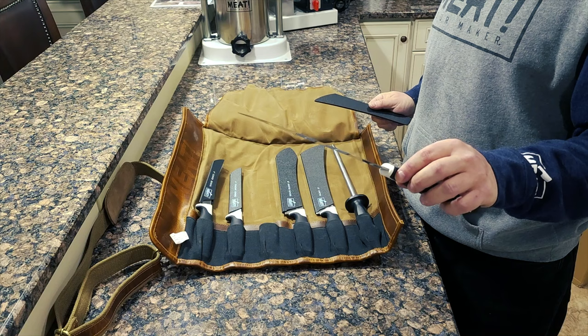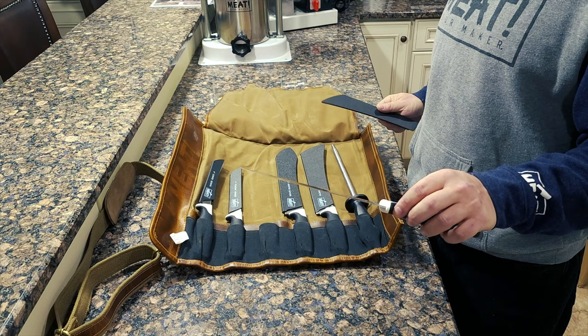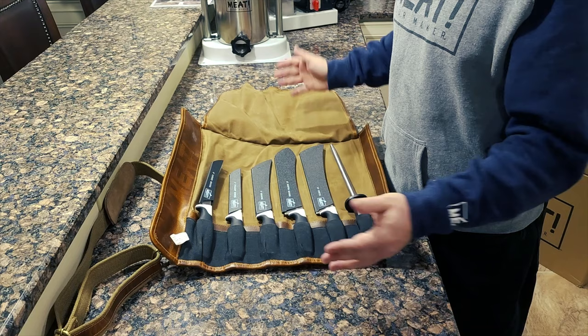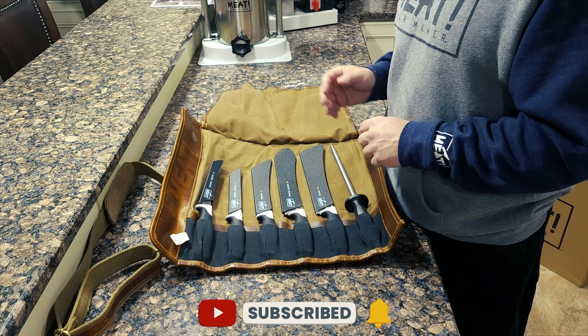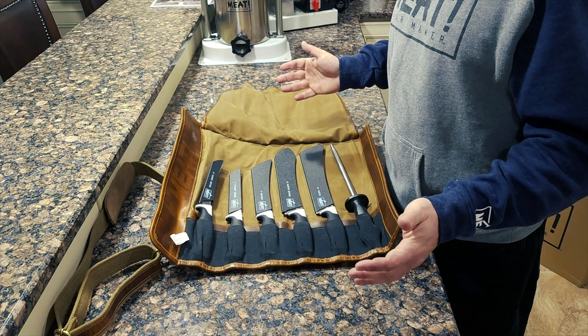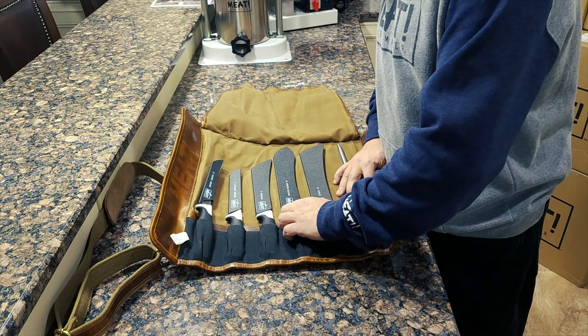Next we have an eight-inch breaking knife, which will also come in handy alongside the Granton butcher knife or the ten-inch cimeter knife for cutting up bone-in chops. One of the things I'm going to start doing to save money is getting whole short loins and cutting those up with a saw. Then in certain cases, if we're looking to get the fillet off the short loin or the New York strip, we'll be able to cut that right off — and of course making tomahawks from bone-in rib eyes, cutting right in between.